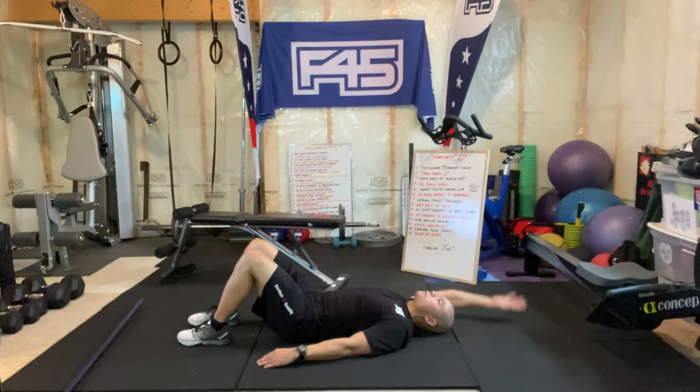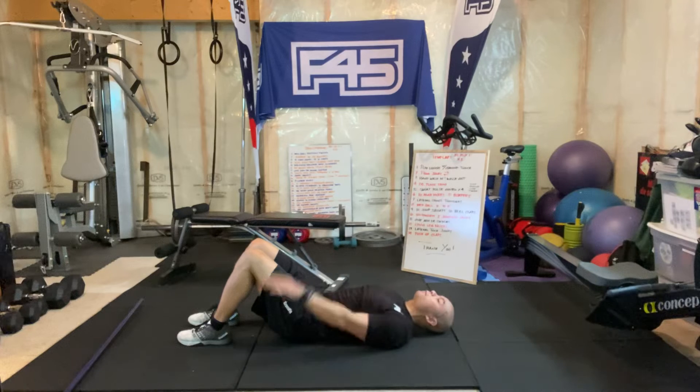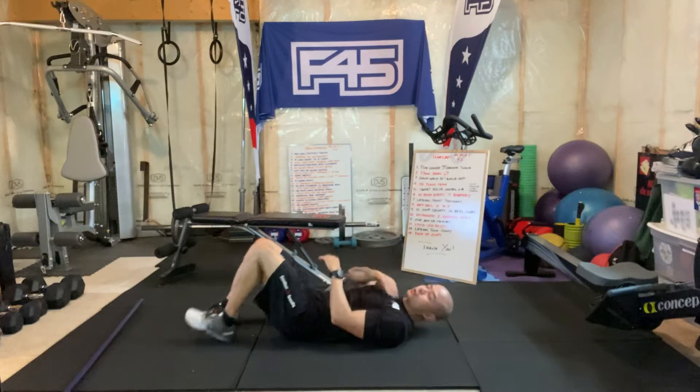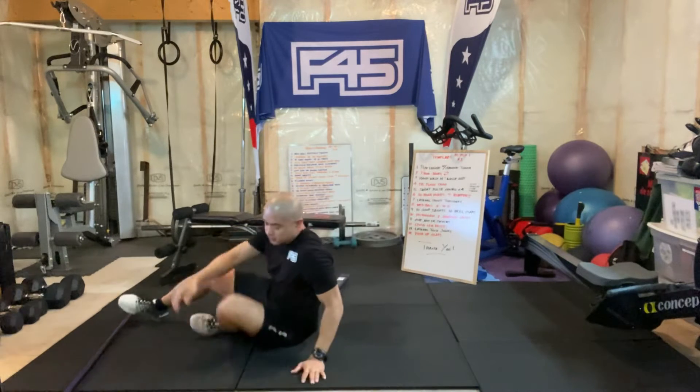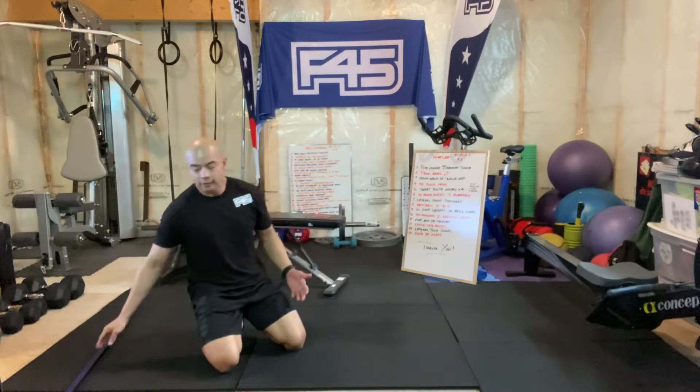So now let's see if there's a difference. Some of you might feel a difference. If you do feel a difference, that means you're tighter in the lats versus the shoulders. That's a good gauge to see whether it's really the shoulder or the lats that you're tight in.